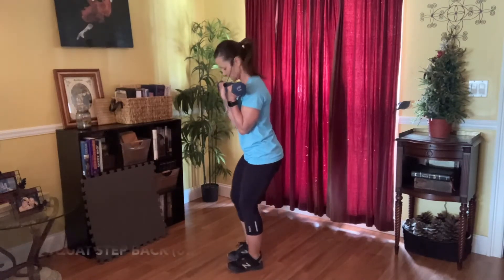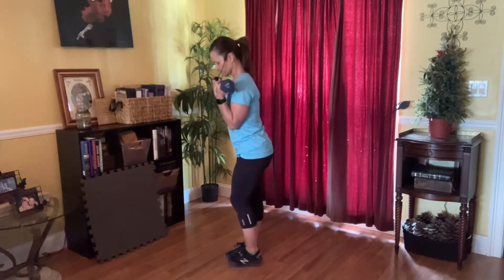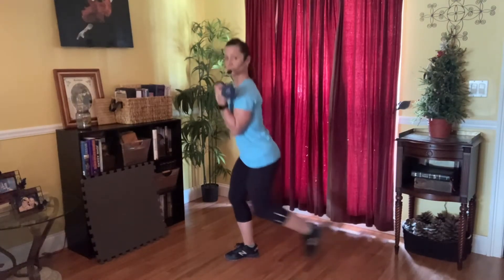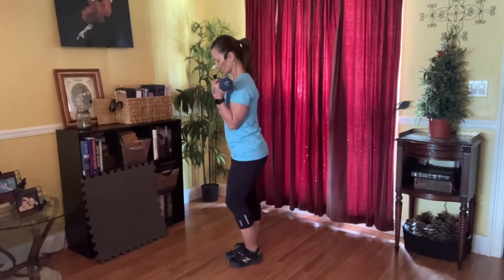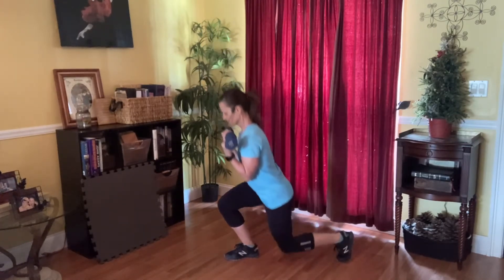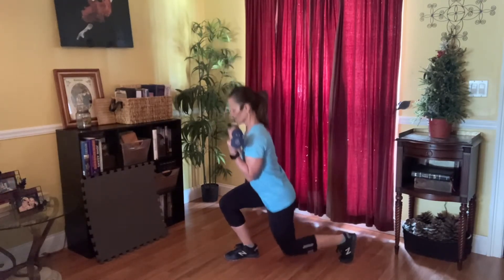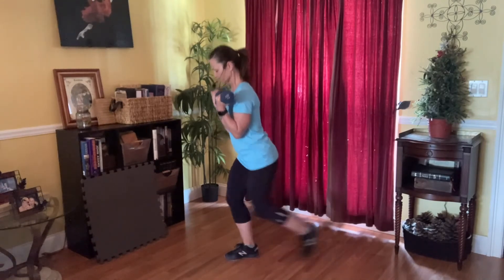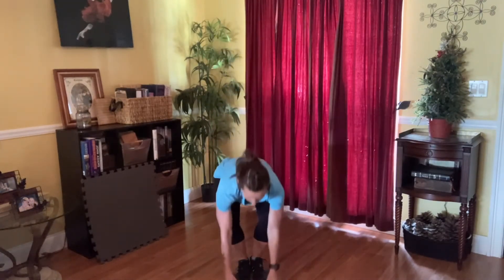Loading those weights right here, setting a low squat, and begin. Halfway there. Going deep in that squat. Ten seconds. Last one. Great — weights go down. Preparing for our next move: staggered squat.